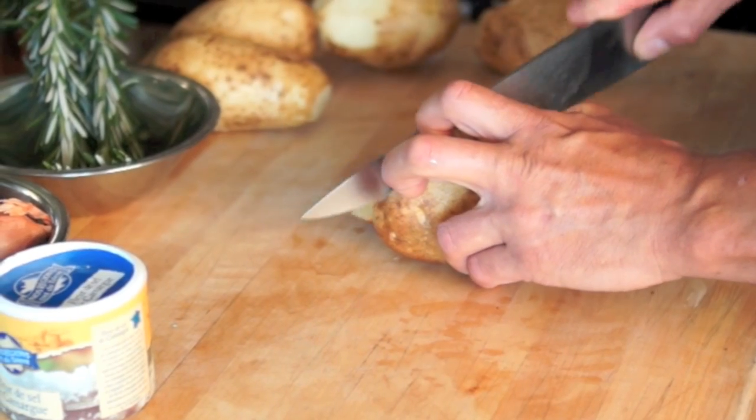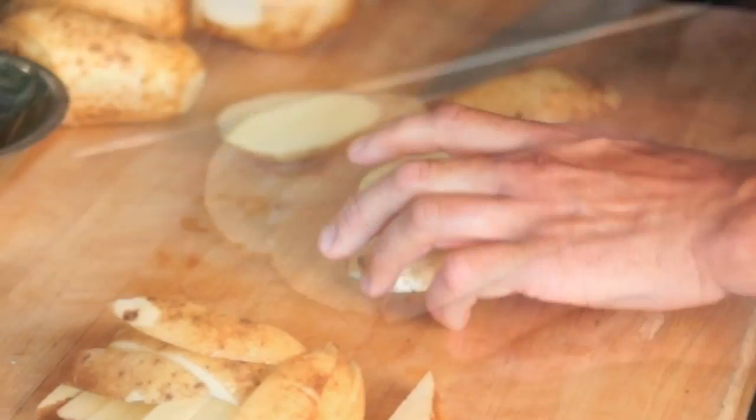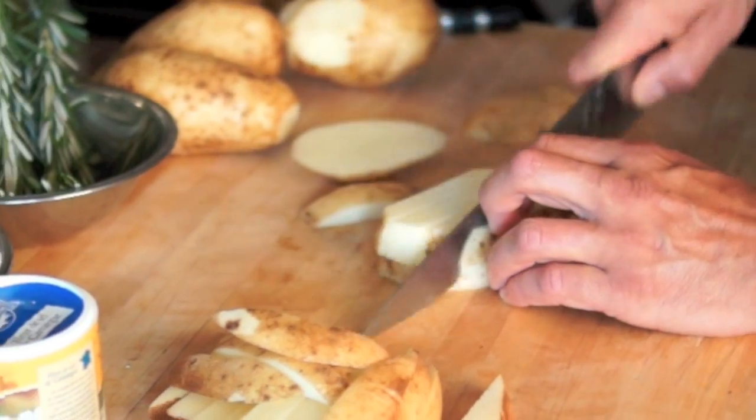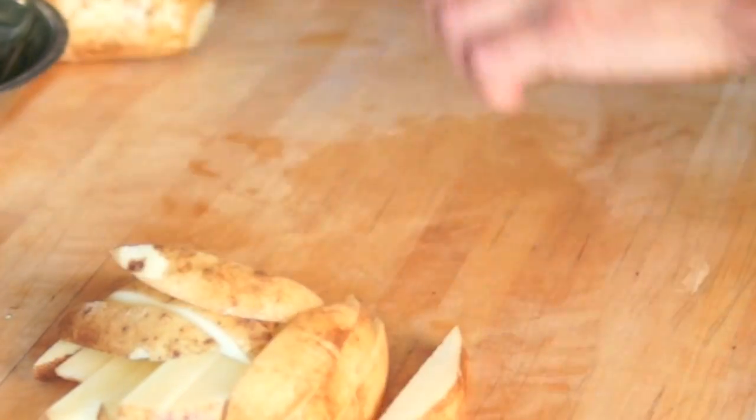A staple of southern French cooking, herbes de Provence is an herb mixture consisting of marjoram, basil, thyme, summer savory, lavender, rosemary, fennel, and oregano — and sometimes sage is added.